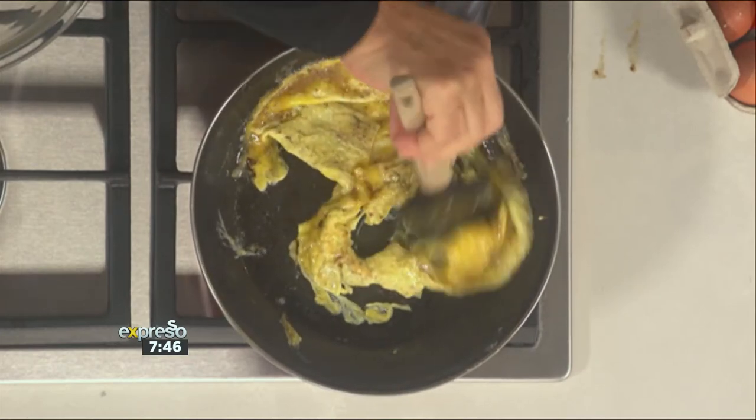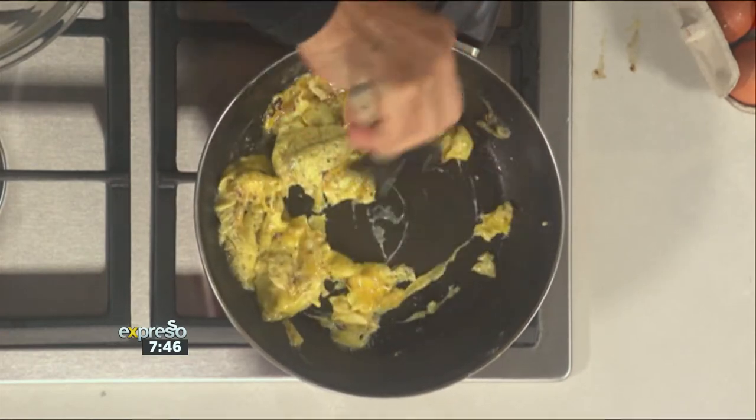What's the difference between this and an omelette? This is nearly an omelette. Scrambled eggs are actually scrambled, and an omelette is when you fold it over.